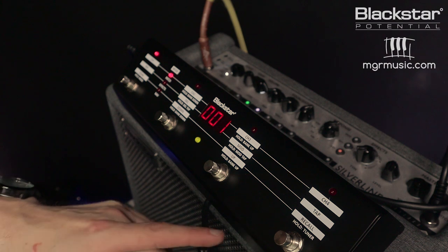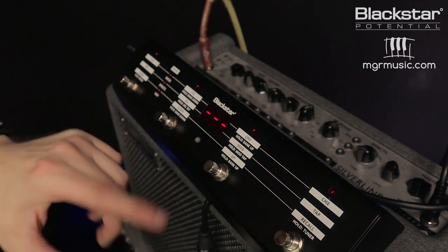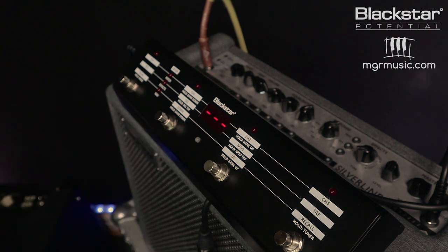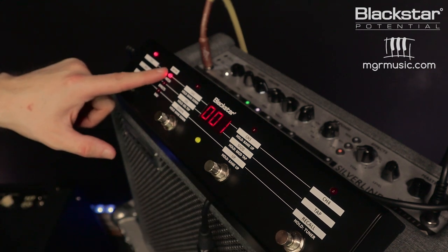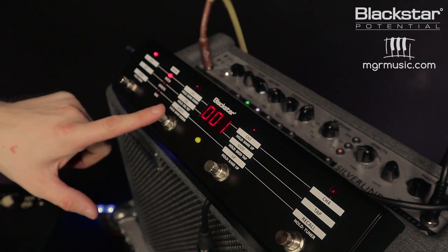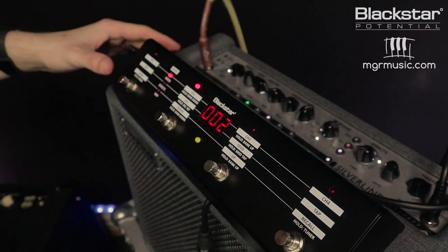Let's start by dialing in some tones. Before we start, if you hold down footswitch number four the unit goes into chromatic tuner mode. This is really useful when you're gigging and you want to mute your signal or tune your guitar. Press the button again to go back to normal mode. The footswitch has four buttons and three different modes. Right now we're set on patch mode where each footswitch changes between a different patch in the amplifier.